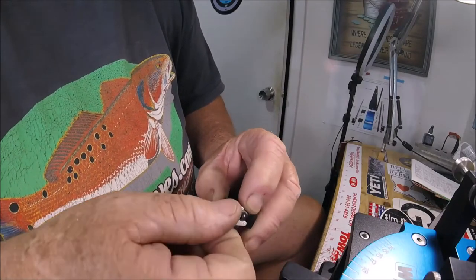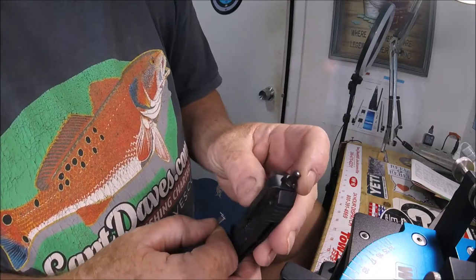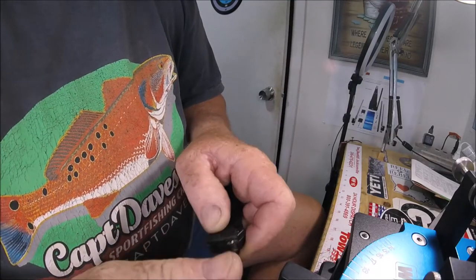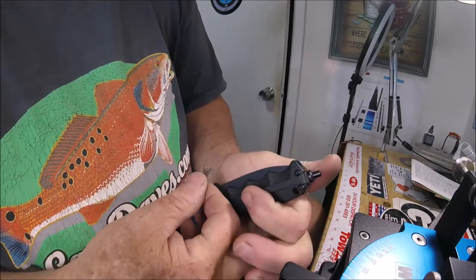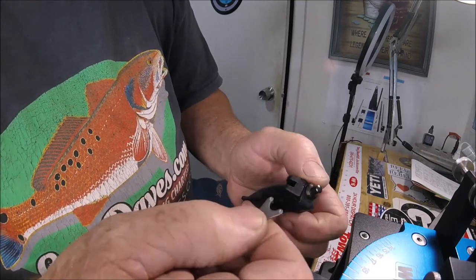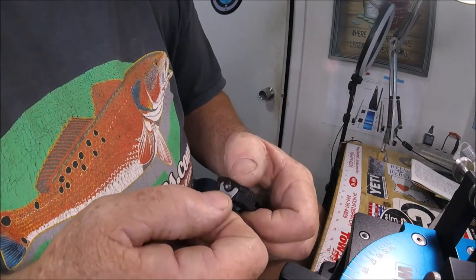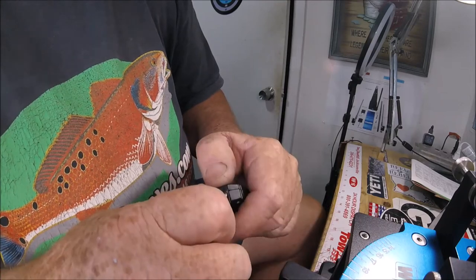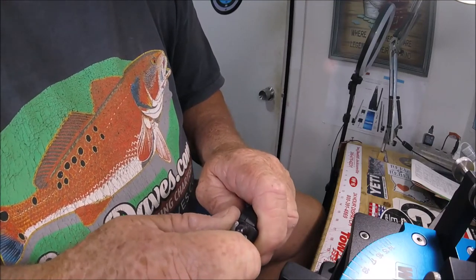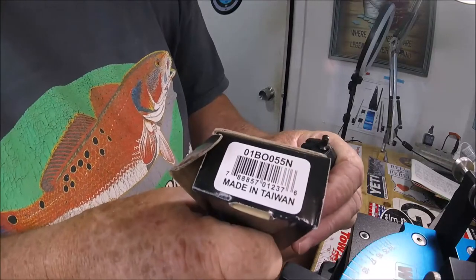I was warned about Boker by a fellow knife enthusiast — number one contributor on my YouTube channel — a long time ago. They make really fantastic stuff for the price. This is a Taiwanese knife, of course not a USA knife. I'm becoming more familiar with Taiwanese knives — Cold Steel is Taiwanese and Boker is German. They build certain knives in Germany, certain ones in China, and certain ones in Taiwan. This one is made in Taiwan.